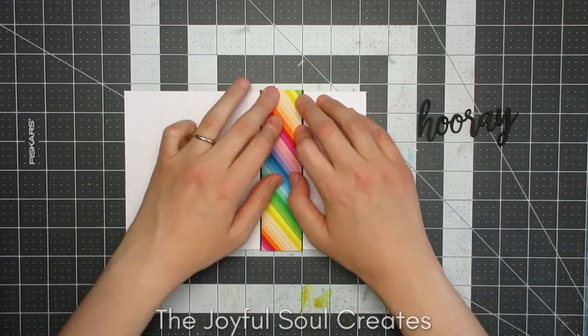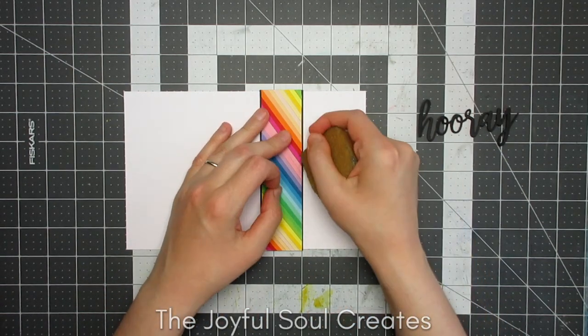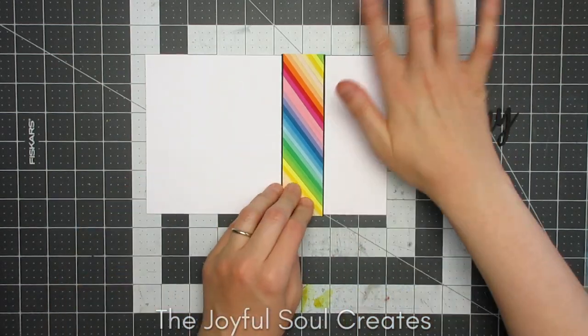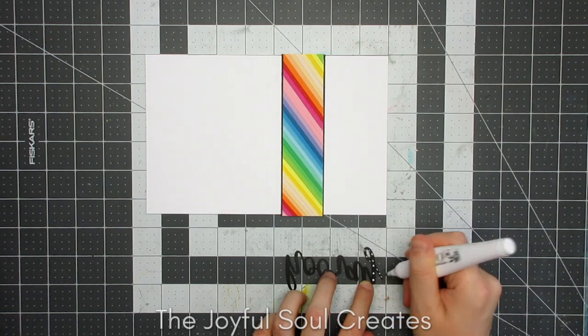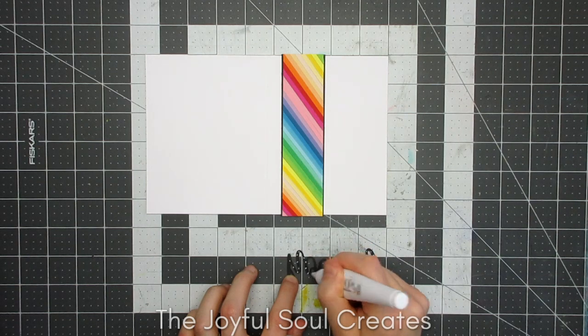I made sure to trim that rainbow panel down to be just a little bit longer than my card base, because that gave me a bit of grace with getting it lined up — I wouldn't have to be quite so exact. Once I had that adhered into place, I used the Nuvo Glue Pen again to add the sentiment.